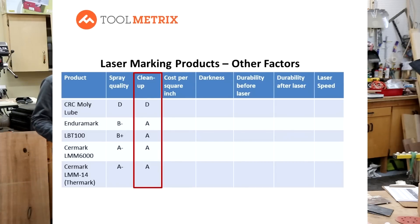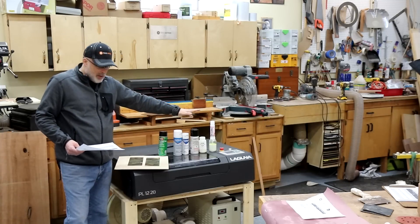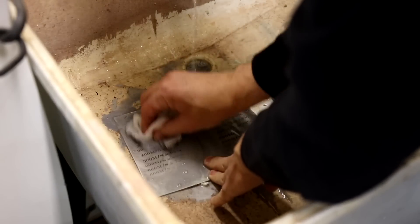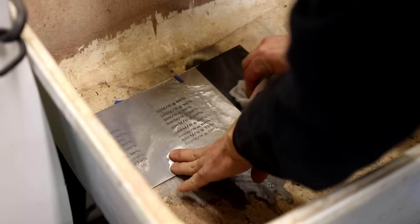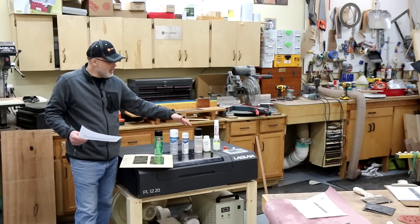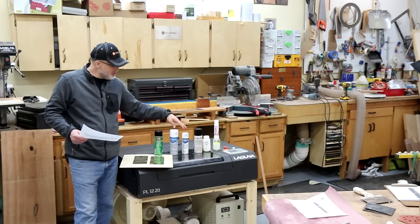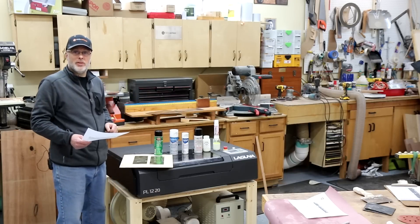For cleanup, Dry Moly was difficult — denatured alcohol helps speed it up, but you'll still do some scrubbing. All the other products cleaned up easily, washing off with just water. On cost, Dry Moly Lube is about one cent per square inch, making it very inexpensive. LBT and EnduraMark came in at about three cents per square inch. Surmark 6000 was about four cents, and Surmark 14 — formerly Thermark — was about seven cents per square inch. Some products come in formulas you can mix yourself, which could help drive down costs.